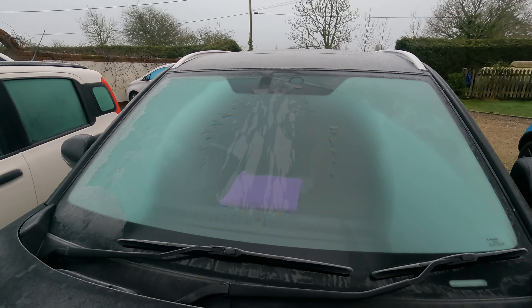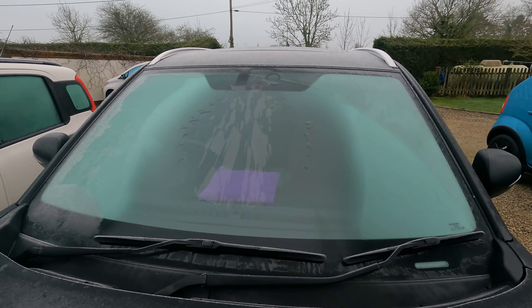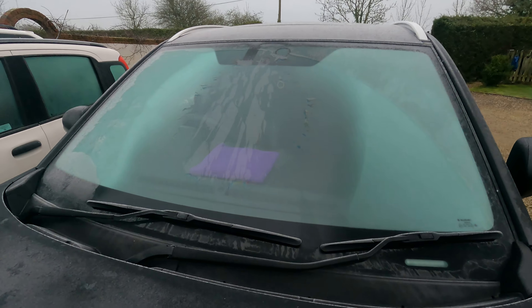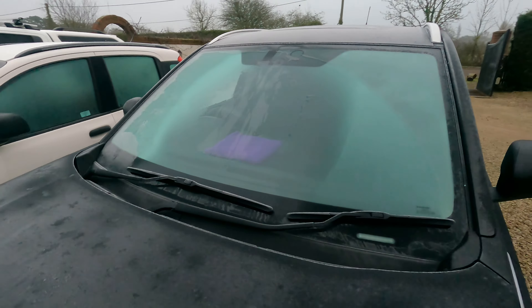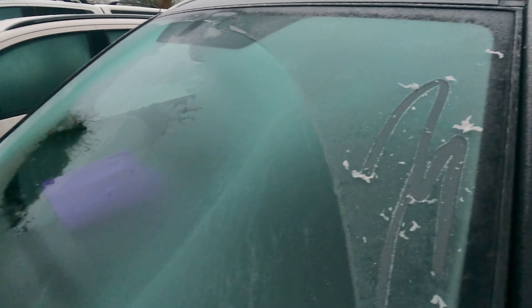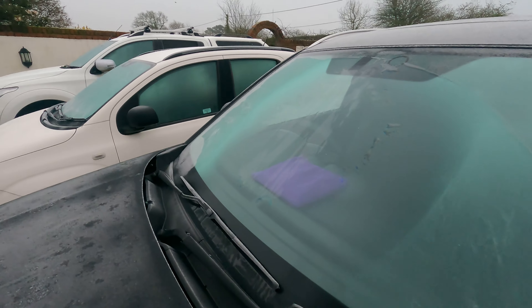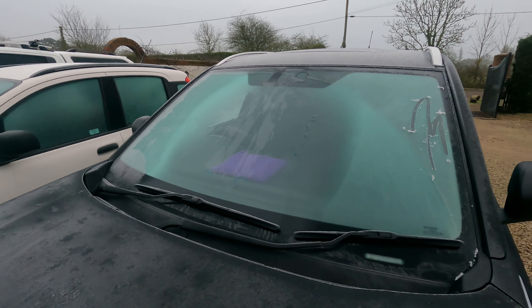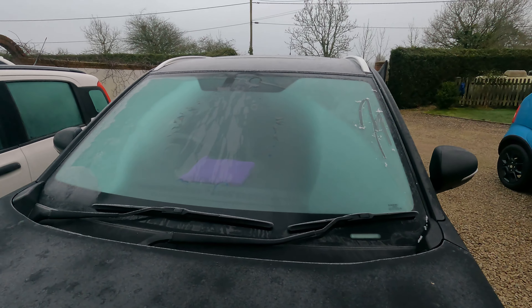That's a very effective way of de-icing your car. It's minus two today — pretty chilly for this part of the country. You can see there's still proper ice there, but it's melting quite quickly. I think the whole screen will be done in half an hour or so as the heat spreads out from the middle.